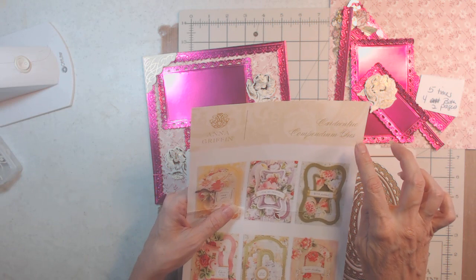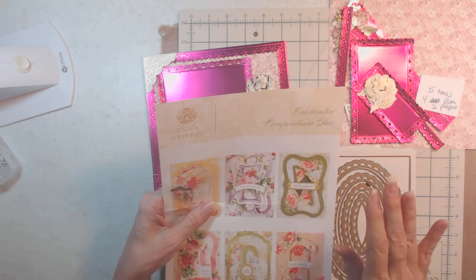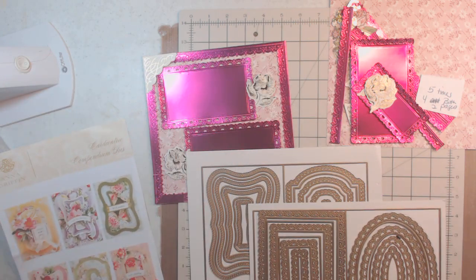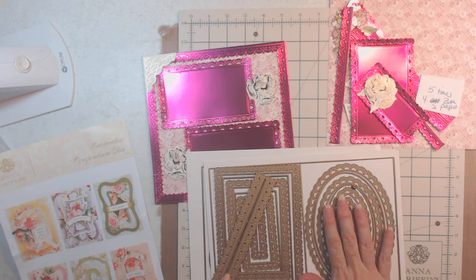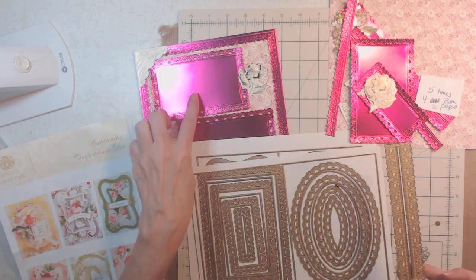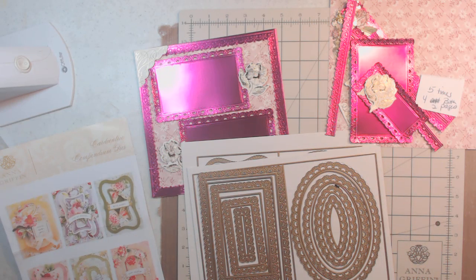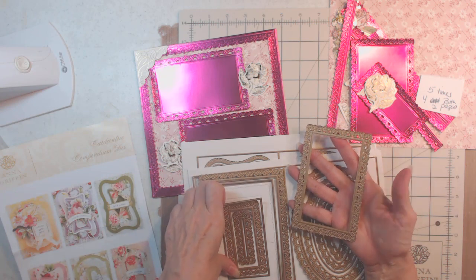These are the Card Centric Compendium dies — four of them — and they're supposed to be for cards. This one makes the card and matches that die; this one matches another. I'm not sure about these two, but this one matches that die perfectly when you put it up against it — it's the same die. I had already done this with a different frame, then found out it matched, so it's the Card Centric dies. We need to use this die when we get our picture.